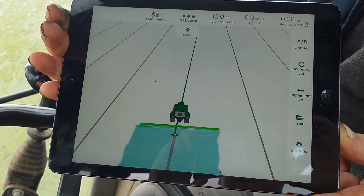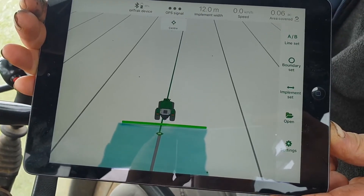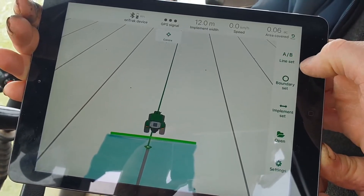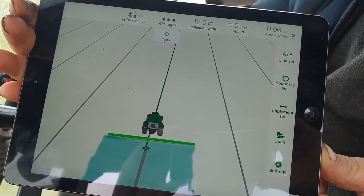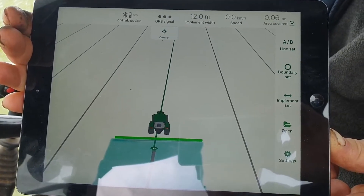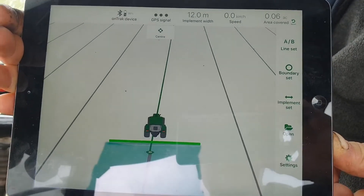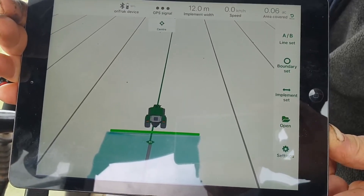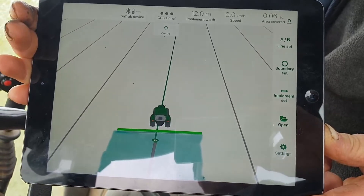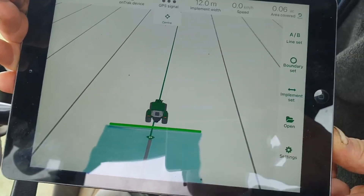Basically, come into the field with your OnTrack turned on and you're in the app. All you would do is use the A-B line set. You would simply drive manually down your first field line — whichever fence line you want to use as your reference run. You manually keep the tractor straight and drive it the correct distance from the hedge on your first run. You would mark your A point at the beginning and your B point at the end, and then it will automatically give you guidance lines at the correct working width all the way across the field.